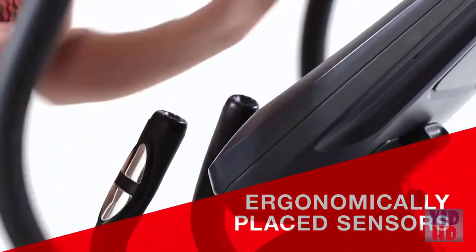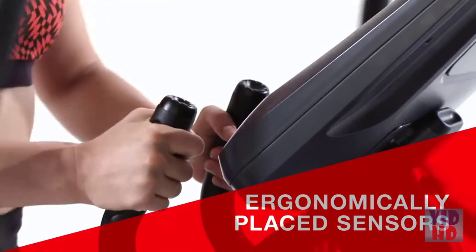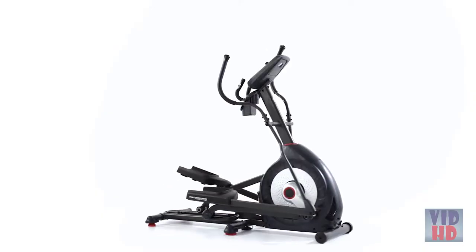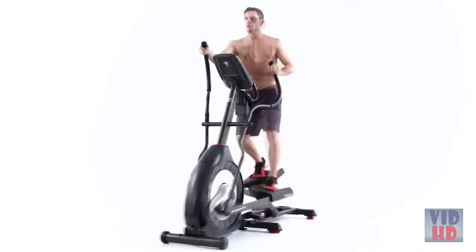Ergonomically placed sensors make it easy to monitor your heart rate, and sealed acoustic speakers keep you moving to the beat while the 3-speed fan keeps you cool. Bring better health into your life by bringing Schwinn Fitness into your home.